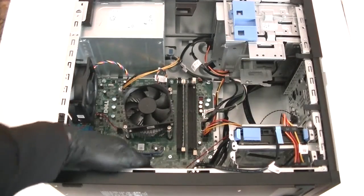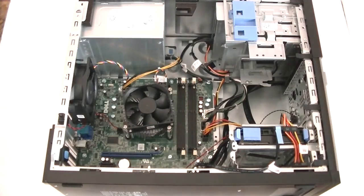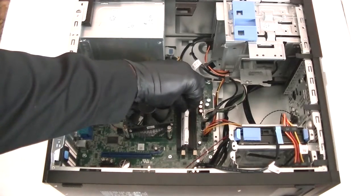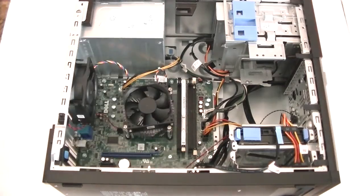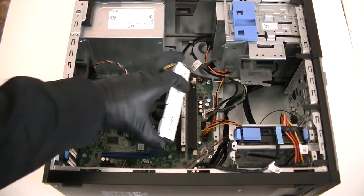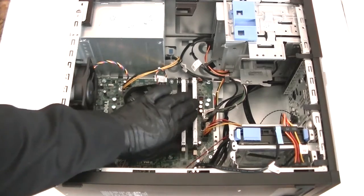Now we're going to get the memory here — DDR3 1600 non-ECC unbuffered memory. I'd go with either Corsair, Kingston, or Crucial; those are the top three brands I like. I'm installing eight gigs total. When you seat the memory correctly, you're going to hear two clicks in each slot.